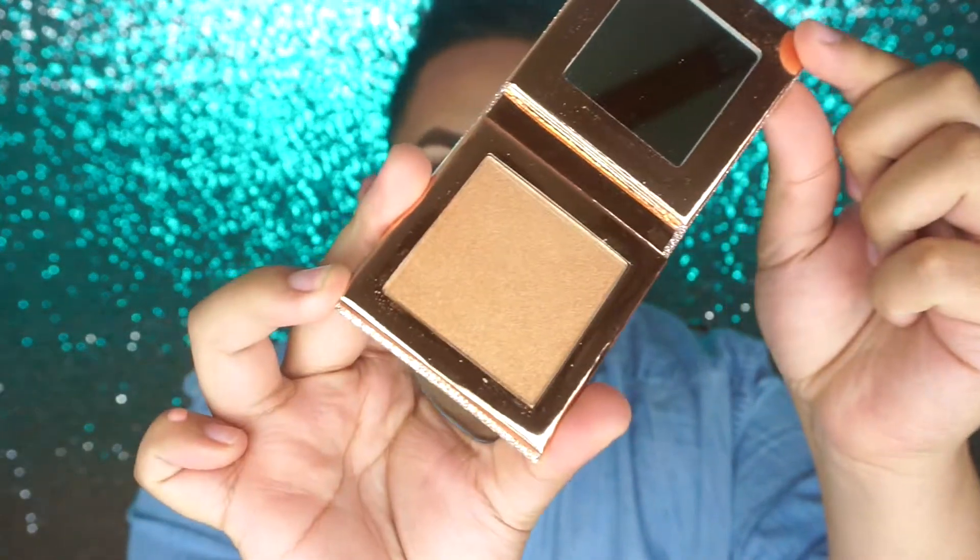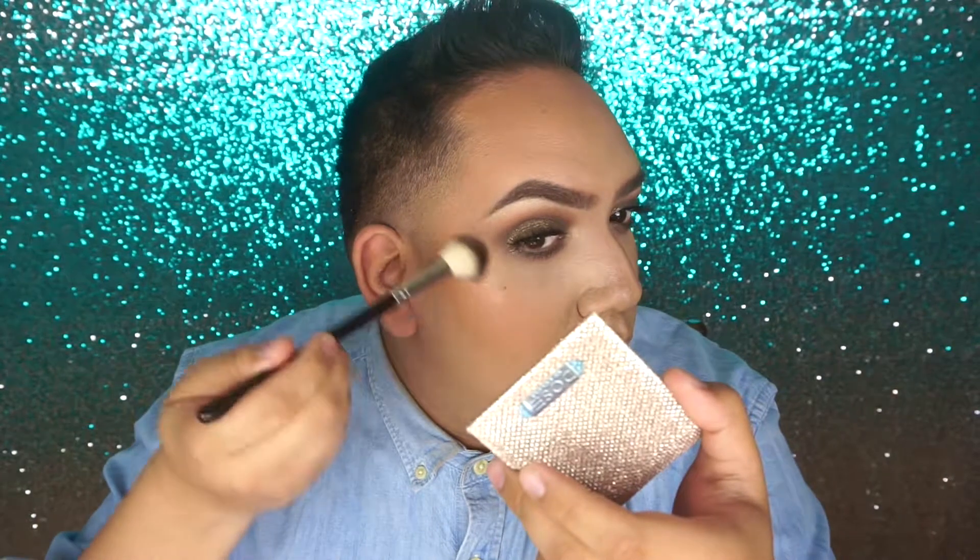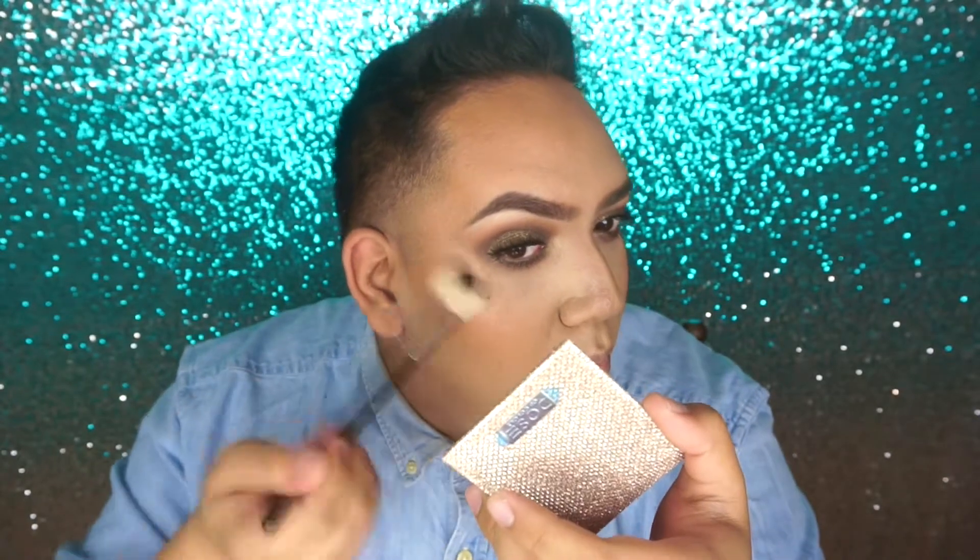Let's go ahead and move on with the highlighter. So the first highlighter is Fuego, and the other highlighter I have is Mirame. Mirame is more of a rosy, gold, darker color, and Fuego is a lighter color. I'm going to use one highlighter on one side and one on the other. Let's go ahead and use Mirame on this side. I'm going to go back in with a little bit of setting spray.